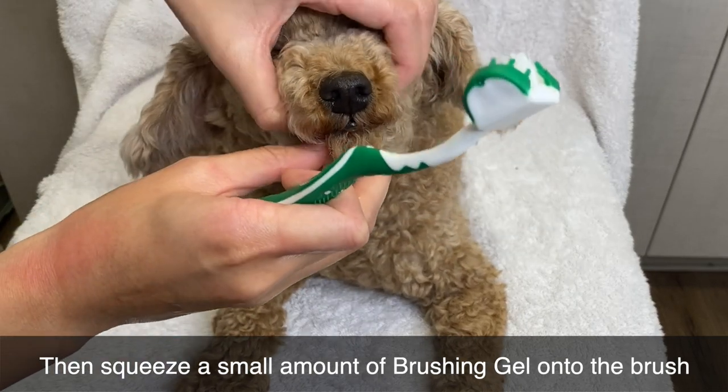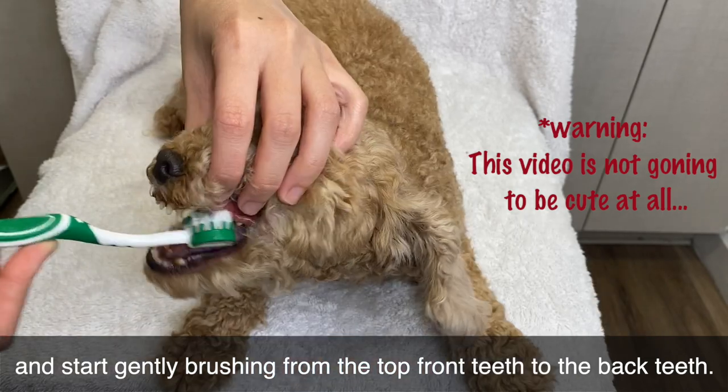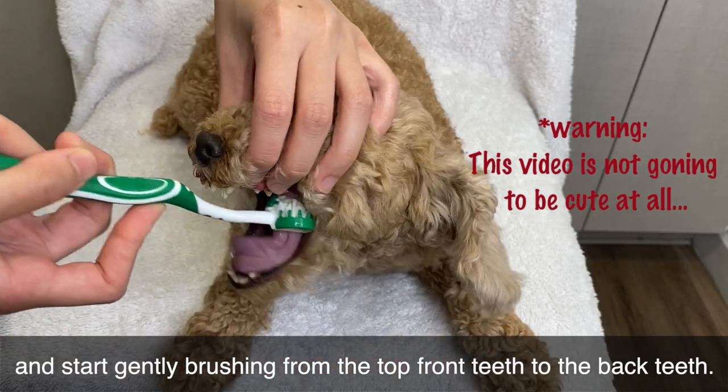Then, squeeze a small amount of the brushing gel onto the brush, and start gently brushing from the top front teeth to the back teeth.